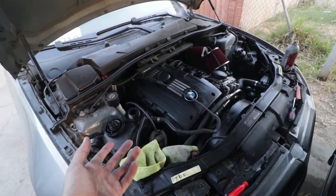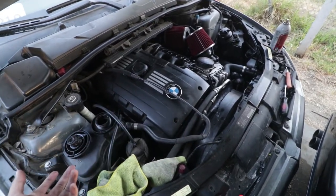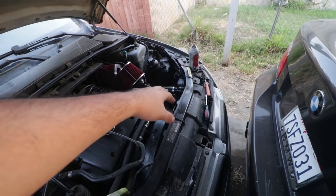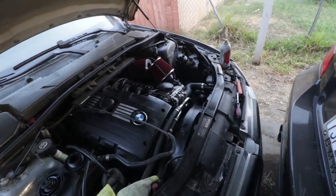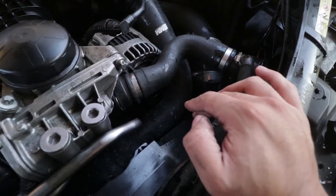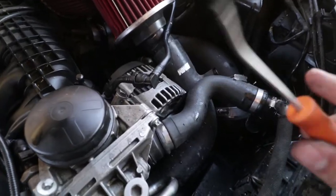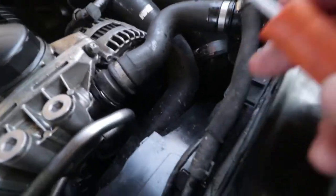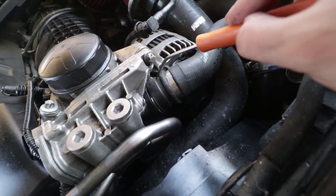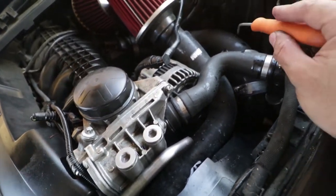Alright guys, as always when you're doing anything with the coolant, make sure you put something underneath so you don't get it all over the place. I'm not gonna drain mine — if it falls from the hose it falls, but I'll put something underneath. It's fairly simple, you don't need a lot of tools. We have a pick tool here. The reason I'm doing this is because the sealing side broke, so we started losing coolant through here, and we're gonna go ahead and replace it — it's about $30, I'll leave the link down below.